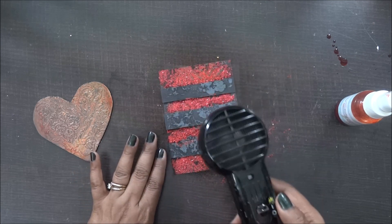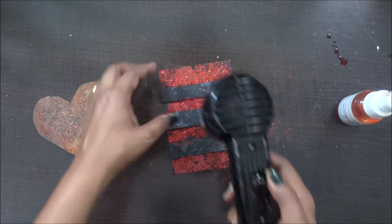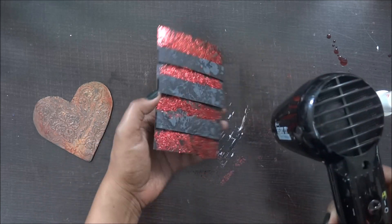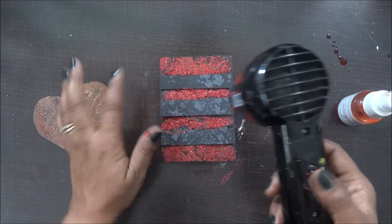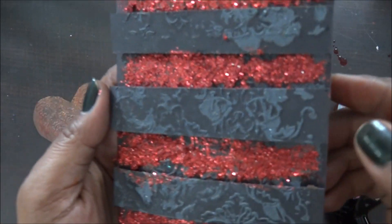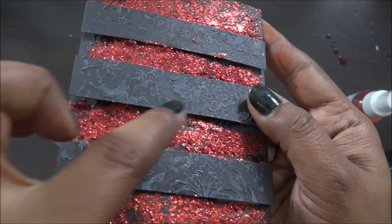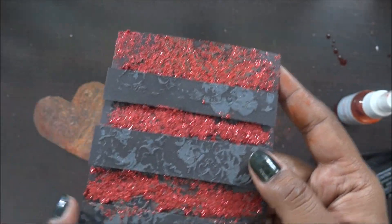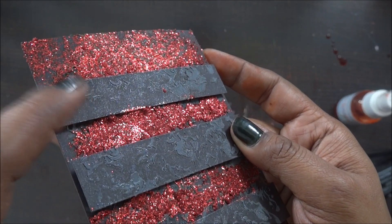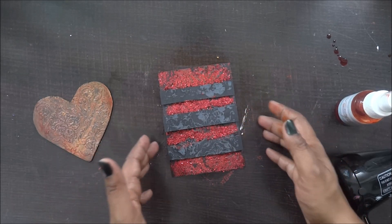The heat gun is just to make the drying process a little faster. I'm going to twist the tag to show the back and then the front. This whole portion is shimmery now — in the black you can't see the orange color, but you can definitely see the shimmery effect. In real life this is looking so so shimmery.